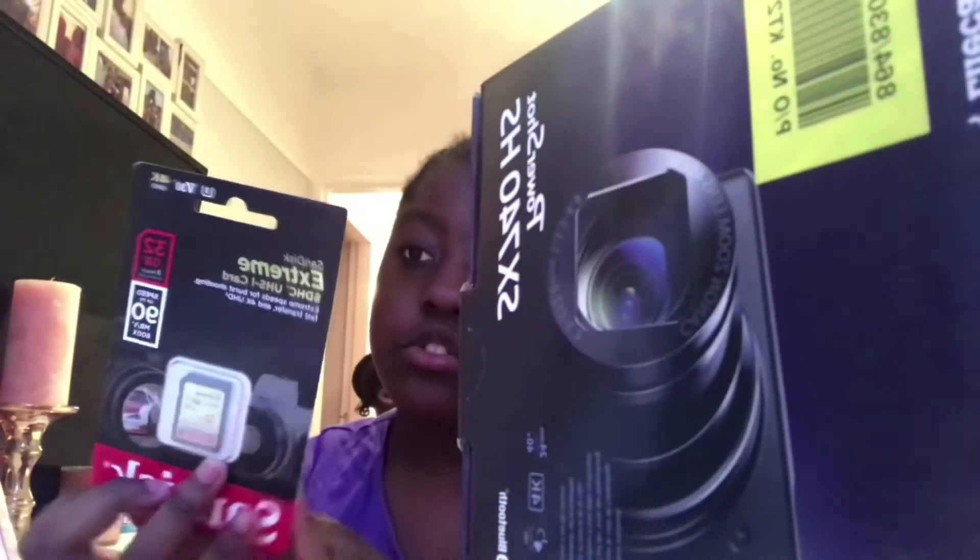I'm so grateful to be able to have a camera so quickly. I've got a lot of storage. So first I'm going to open up the camera for you guys to see along with me.